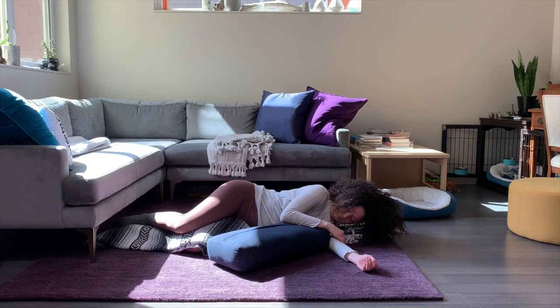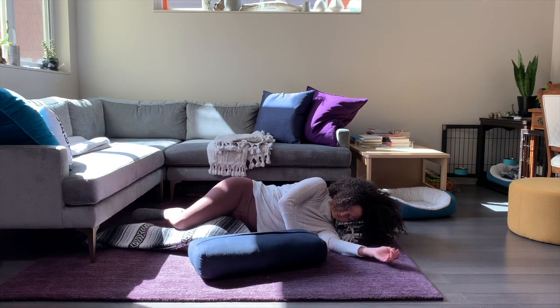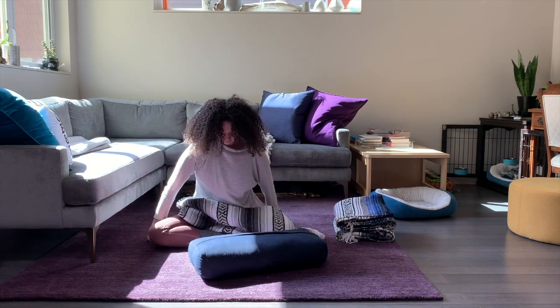Bring your attention back to your breath. As you lie on your left side, allow the breath to encourage the belly to move forward and back as you inhale and exhale. With your top hand, slide your arm support away from you to give yourself some space. Press your right hand down into the floor to assist you in coming up to sit, and sit in a comfortable position, perhaps selecting a prop to sit on top of to elevate your pelvis.